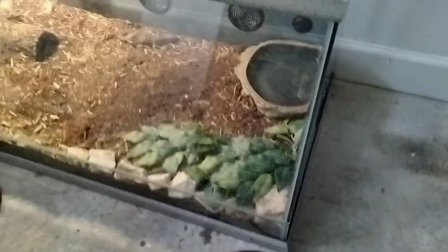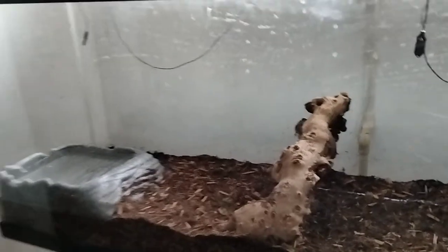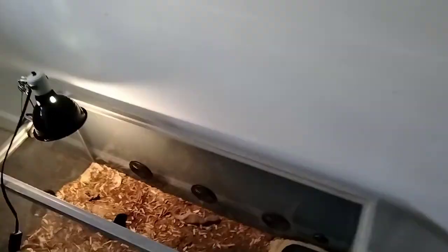I lined the rocks up on the side of the tank, laid some fake artificial grass right there. She's got a water bowl. I'm going to get her something she can climb up on like a little tree branch, but I had to use it for gang because he's more active right now since he's already used to his home.